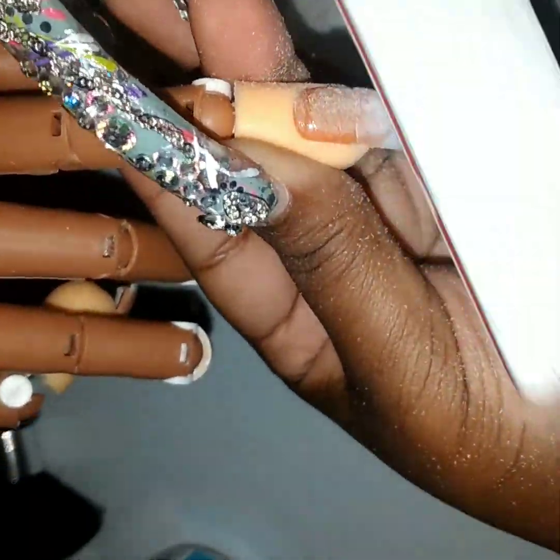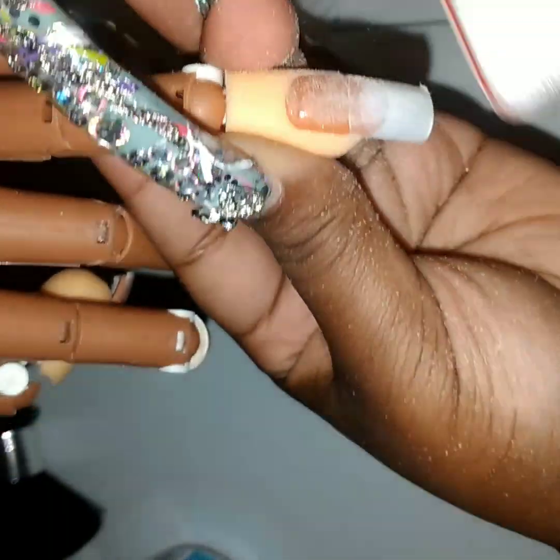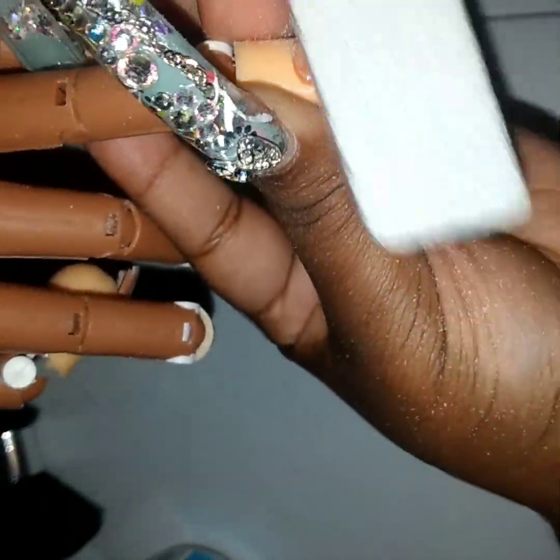We're just going to file the rest of these. We're just trying to make that line less visible as possible. Just move the hand back and forth to try to catch the lighting.